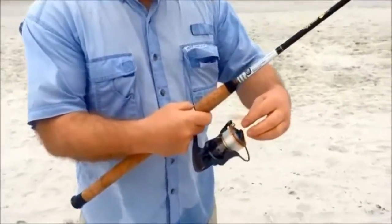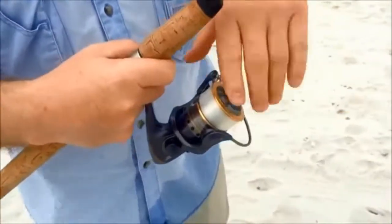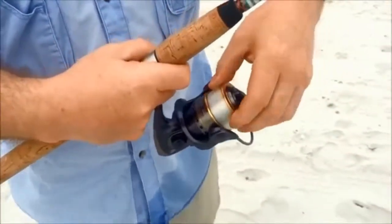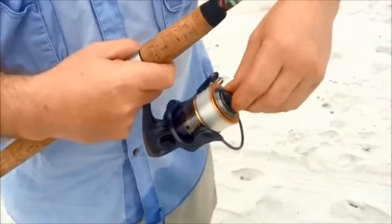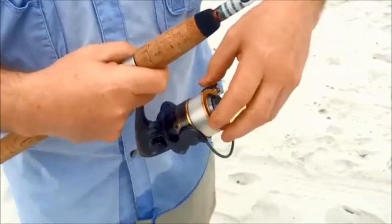There are discs inside that, when you tighten this down, put more pressure on the spool. When you loosen this on a spinning reel, you can see that the spool gets real loose and there's less pressure on it.